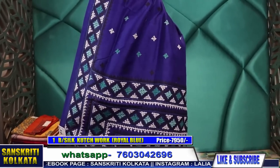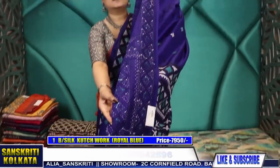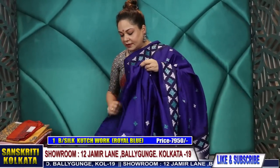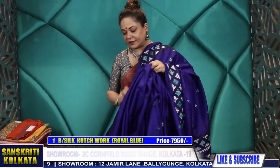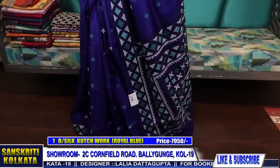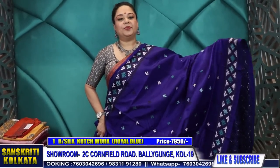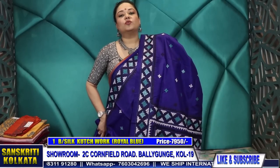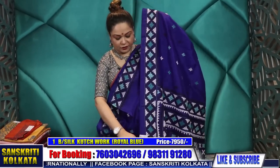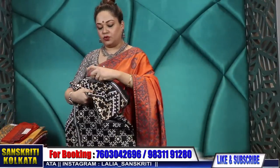I'll show you each product closely so you can see the embroidery. This is the back side — you can see how neat the finish is. Poplin blue pure Bangalore silk, heavy quality, pure silk with hand embroidery, 7,950 rupees with blouse piece. You can wear a contrast blouse — turquoise with the border. This is a good choice for corporate wear for those who want to avoid mirror work in Kachwork. Product number one: 7,950.